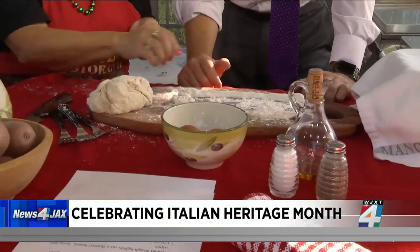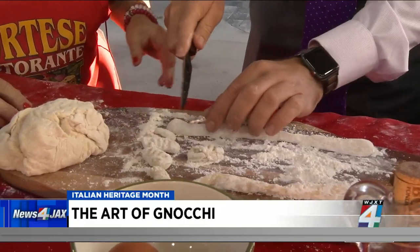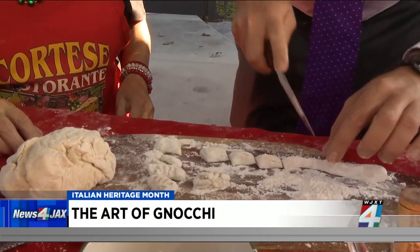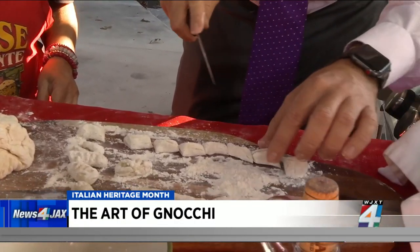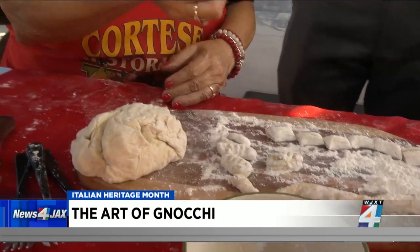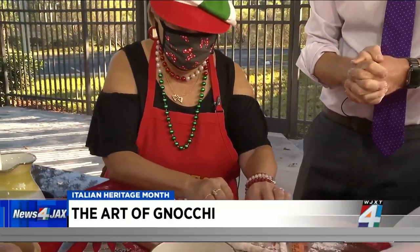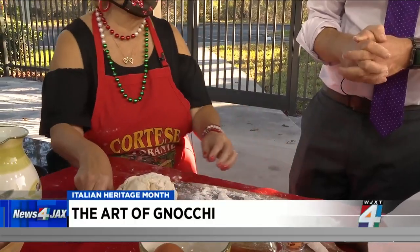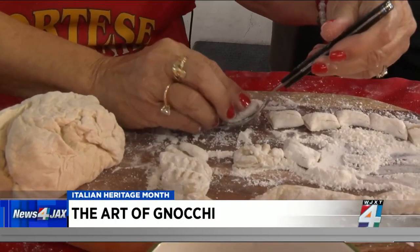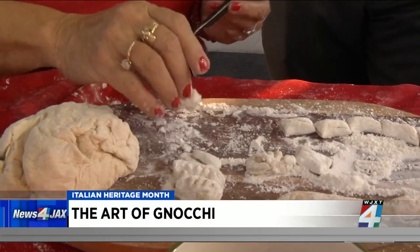After you've made your little ropes — your little snakes — you're going to cut them into about one-inch pieces. Be careful, that's a sharp knife. Come on, you can go faster than that! Now, since this is really a dumpling, you can cook it just like that in boiling water, but we want to get fancy. You can make a little indentation, or you can do them on the fork, which is the fun way. Flour the fork a little, take the gnocchi, and push it down the tines of the fork until it makes a little ridge.